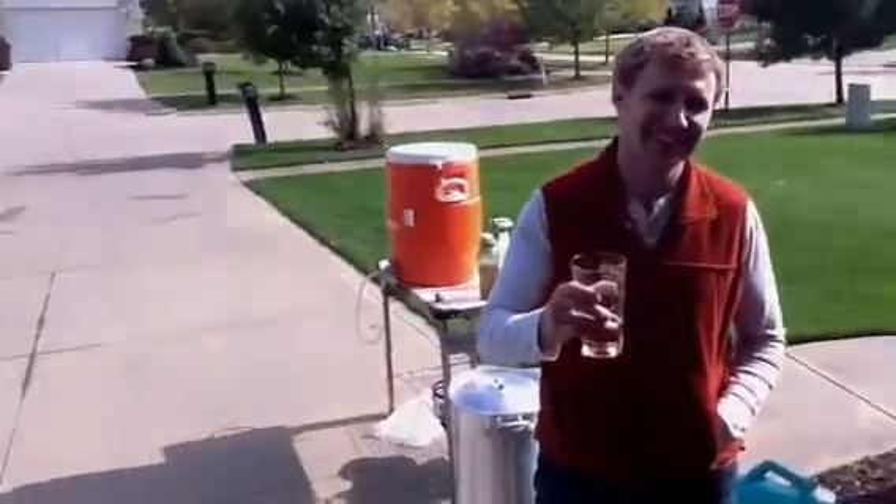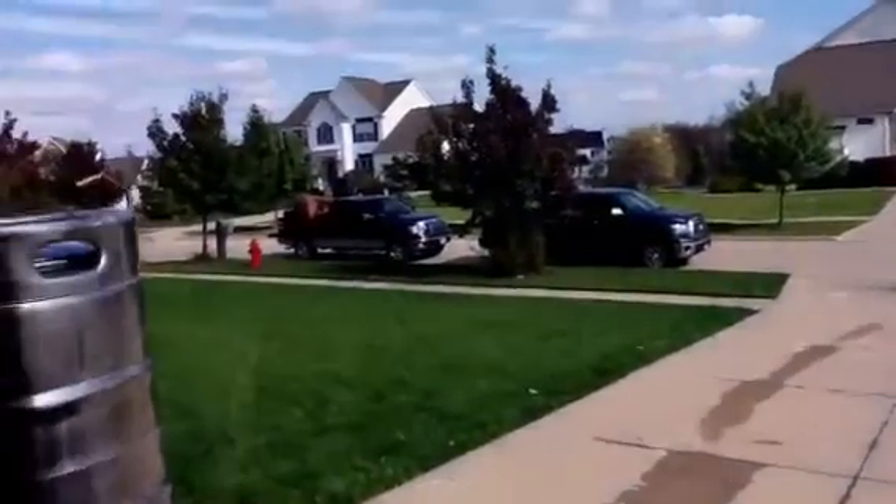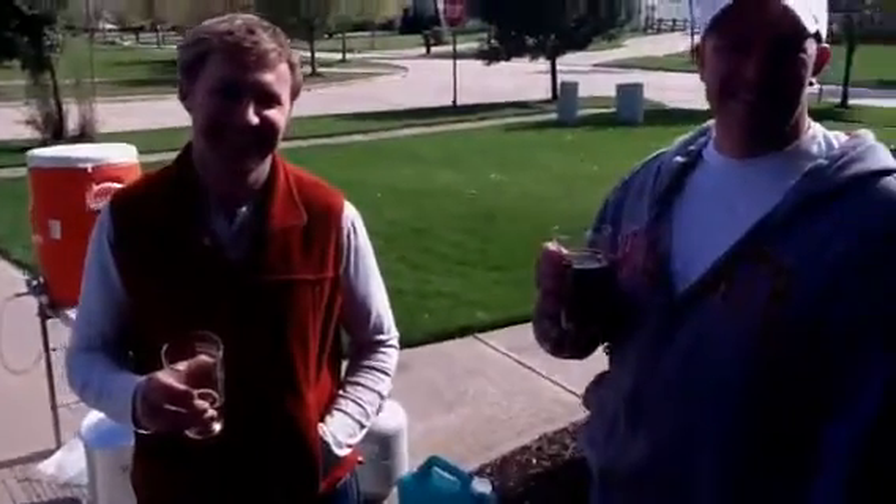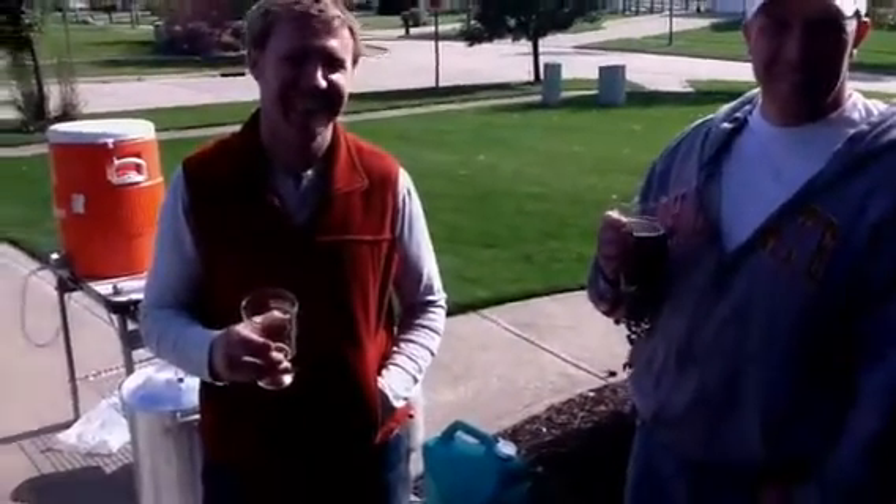So we got some guys — random dudes off the street — they kind of stopped by. They were driving a truck with some furniture in it, moving it, and they said, 'Dude, what the hell are you guys doing in here?' And we said, 'We're drinking some beer, making some beer, having some pumpkin.' So they had to try it.